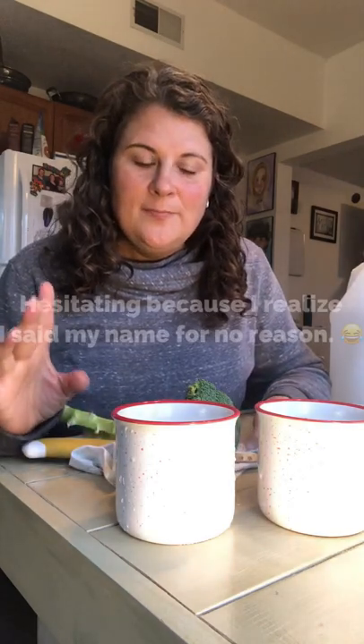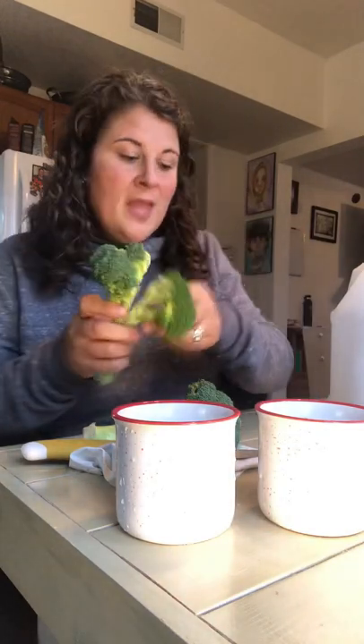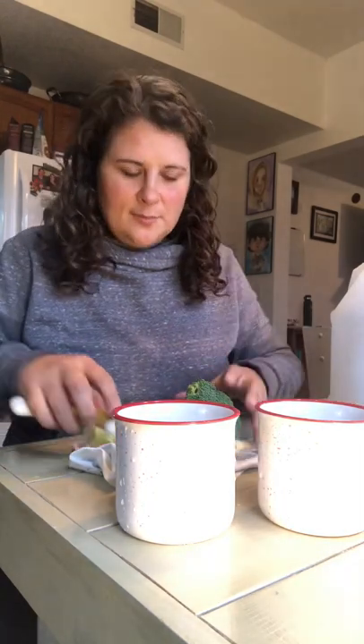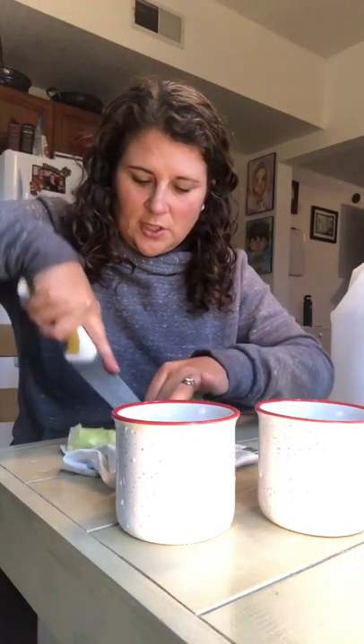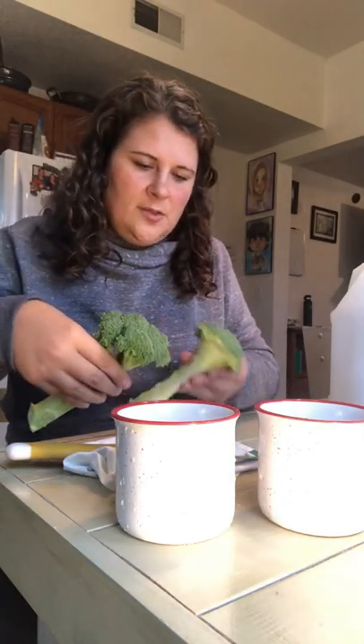Hello, April Haywood here. I just did the broccoli experiment with the plain water versus the Thieves Fruit and Veggie Soap, cleaning them in each of those things. Hopefully you saw the last video — you can see that this one is nice and shiny clean, it's gotten all the wax removed by the Thieves Fruit and Veggie Soap, and then this one I just soaked in water, and it still has all the waxy residue. After I did that, I was thinking I want to do something else — because what I used to do with my produce before I started using Young Living is I just cleaned it in vinegar. So I decided I want to do another little experiment.